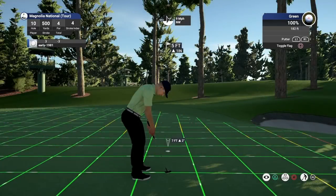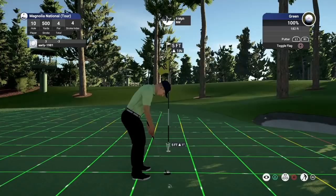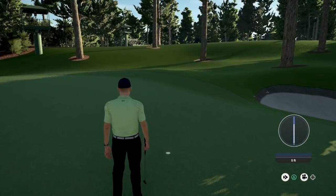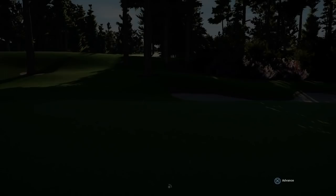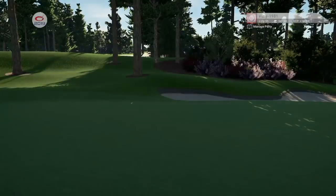Little five-footer. Really being awarded for that approach shot. And we do pick up the birdie there. We moved to four under for the first time — we've never been four under.